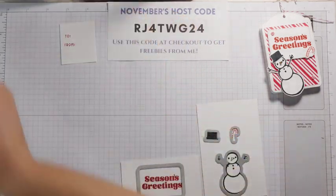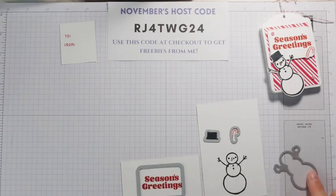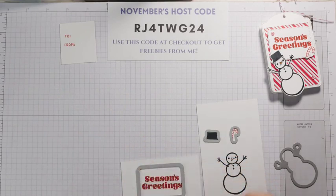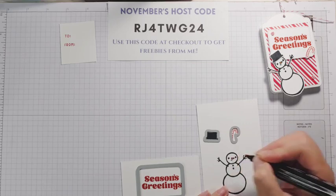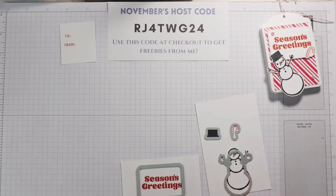This is already ready to go. I'm going to put my Real Red ink away. Before I die cut my snowman though, I want to color that carrot nose. I just have my dark Pumpkin Pie stamp and blend — I'm going to color that. You could also use a stamp and write marker if you have one. Color that in orange. So I'm going to die cut our pieces and then we can put our treat holder together.